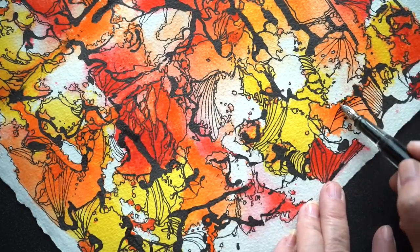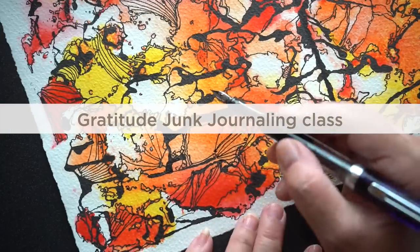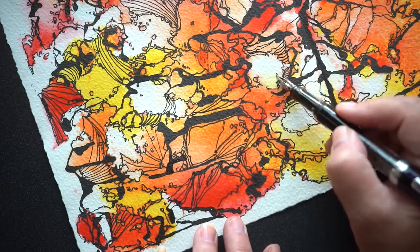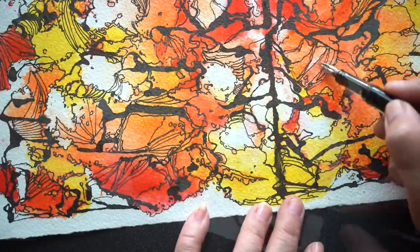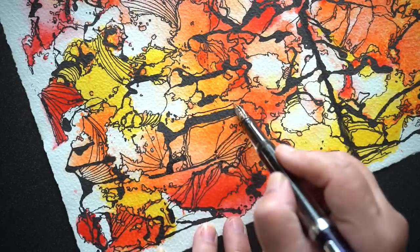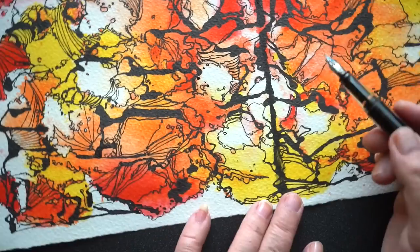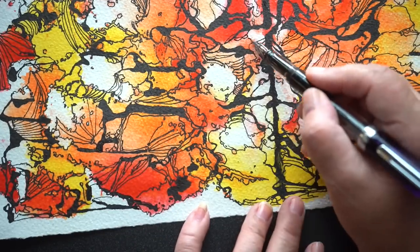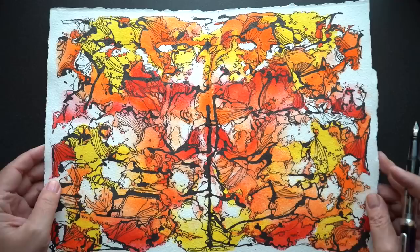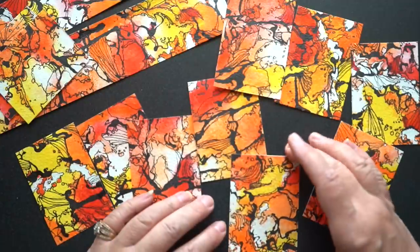Speaking of art journaling, there's a class I'll be teaching in November called Gratitude Junk Journaling. It's over on Teachable with my friend Tiara, who gets a whole bunch of different artists teaching in the class. It's all month long — you get prompts, talk about gratitude and things you're grateful for, and different techniques. There's also a Facebook group for community with everyone doing the class. The class starts November 1st, so early bird pricing will end before that. The earlier you purchase, the better the discount. If you're interested in art journaling, come join us.